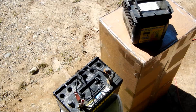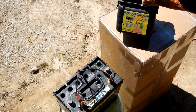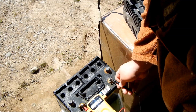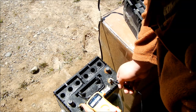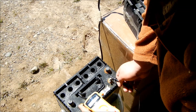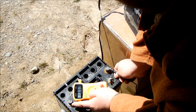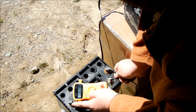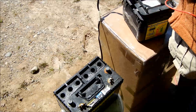Alright guys, it's been charging overnight. My charger's on maintain now so it's not really putting any current in. It's reading 13.20 volts right around there.